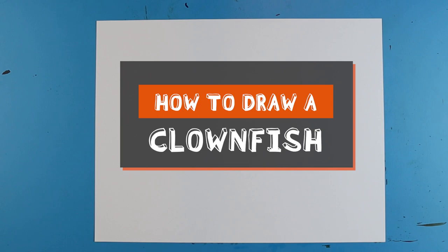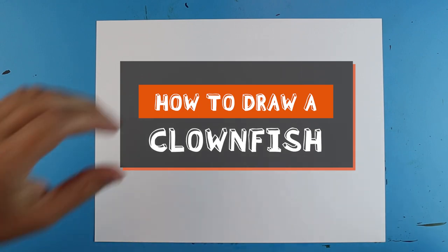Hey Artland, how's it going? In today's video I'm going to show you guys how to draw a clownfish.